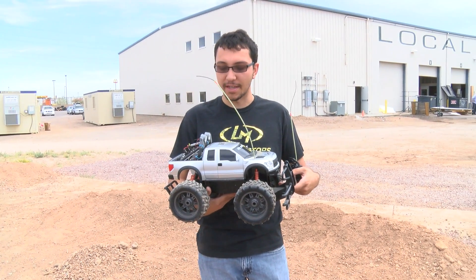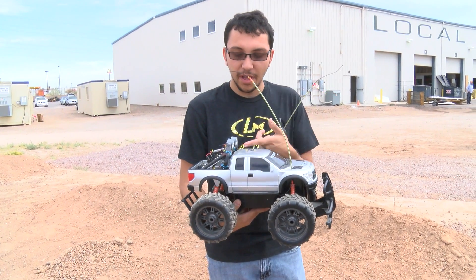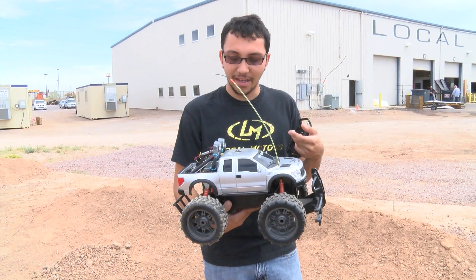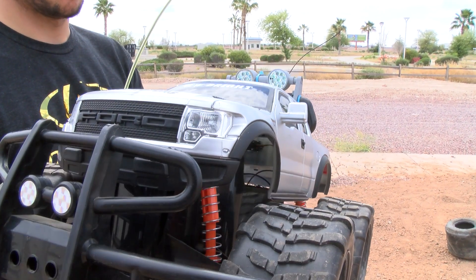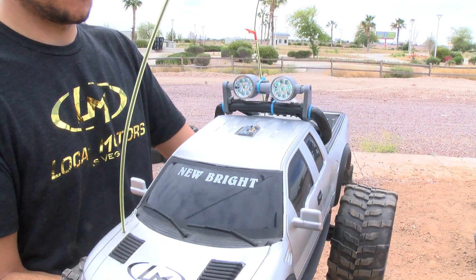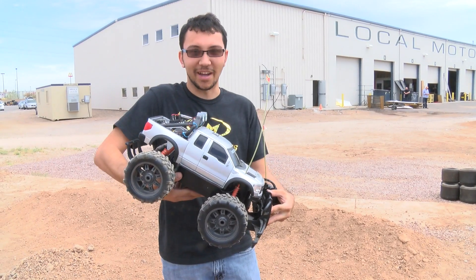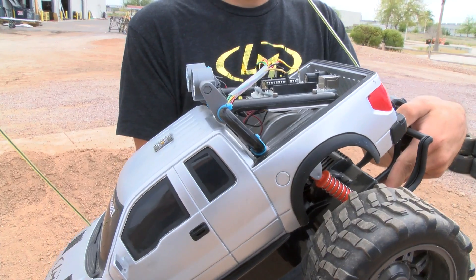Basically what it does is it has a little sensor here that talks to our Arduino Uno and tells a set of LED lights which orientation to be in based on the position of the sensor. It's all powered by a little servo motor back here, so when you turn it on it sets up and depending on which way you move the vehicle, it will always stay level.